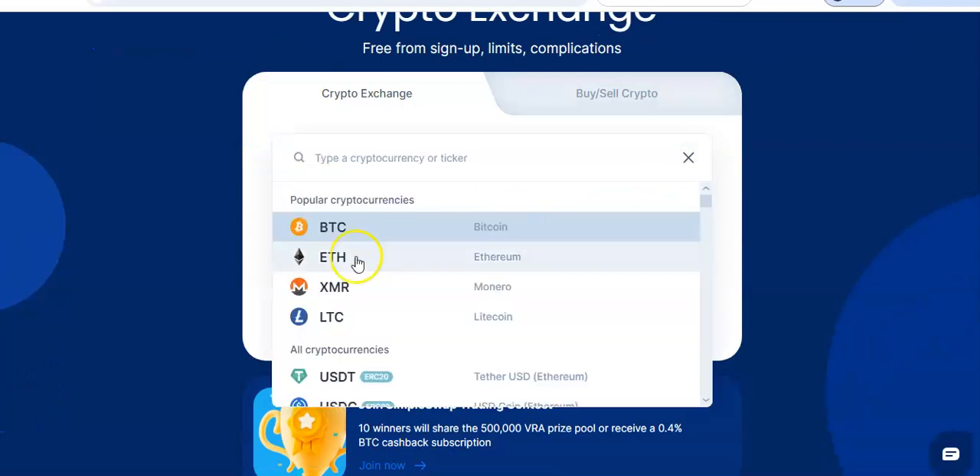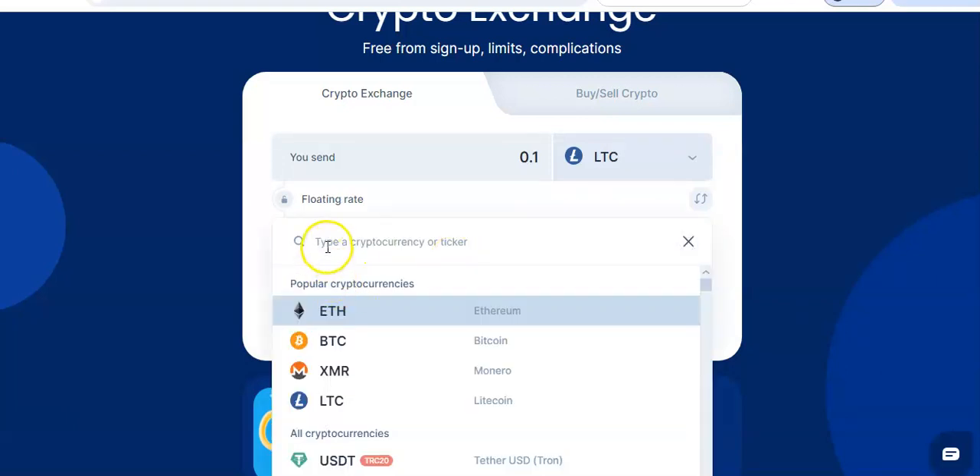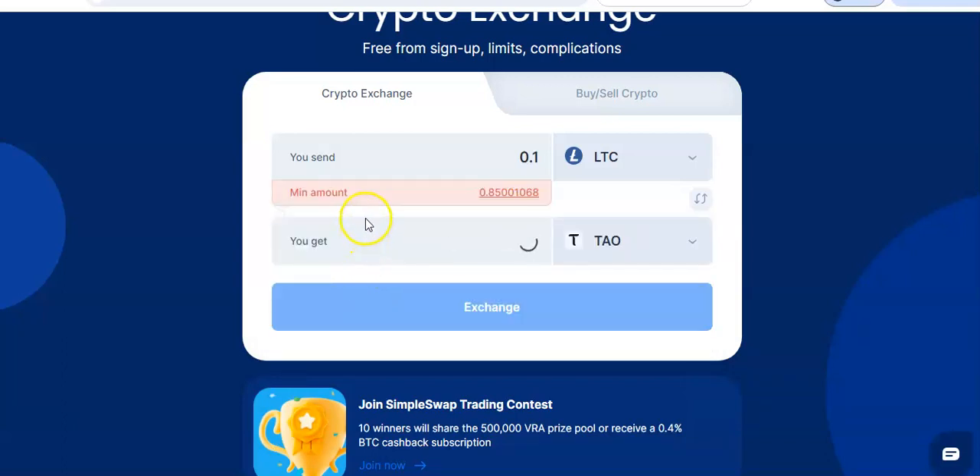On SimpleSwap, let's say you want to swap some Litecoin — I don't know who's still holding Litecoin, but God bless you. Come here, type in T-A-O. No weird exchanges, no sending your license anywhere, none of that. Litecoin will have a minimum so you can't do like 0.1 LTC — you've got to have some real money. Go to your wallet, copy your wallet address, click exchange — they need to know where to send the TAO. Paste your wallet address, click continue, and they'll give you an address to send the Litecoin to. They'll send the TAO straight to your Polkadot.js wallet. That's your wallet — decentralized, not on any exchange. You control it.